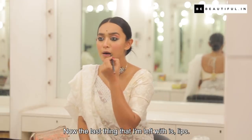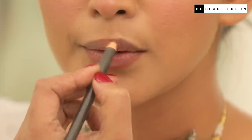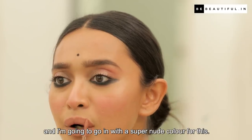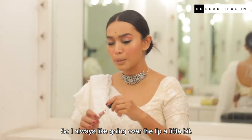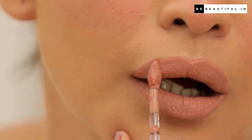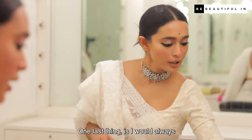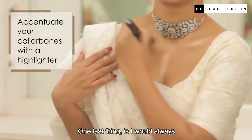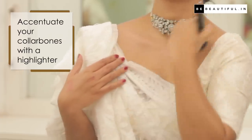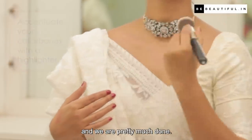The last thing I'm left with is lips. I always line the lip first, and I'm going to go with a super nude color for this. I always like going over the lip a little bit. One last thing is I would always put a little bit of highlighter. And we are pretty much done.